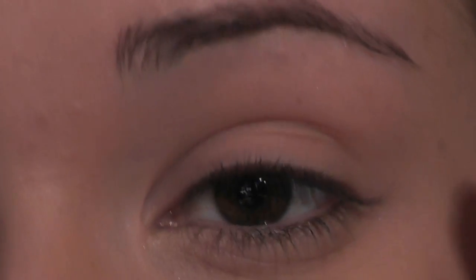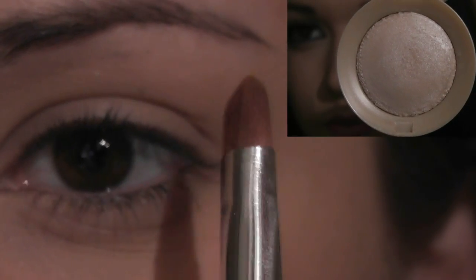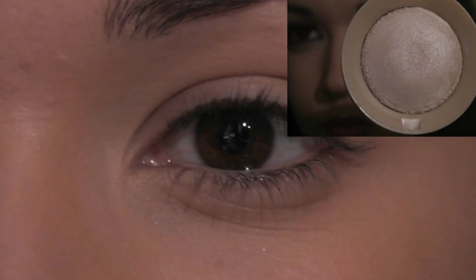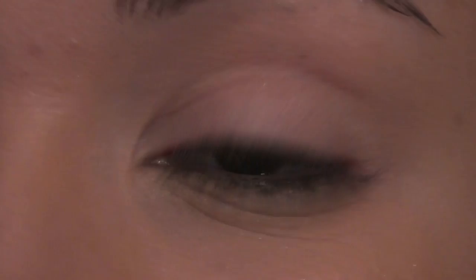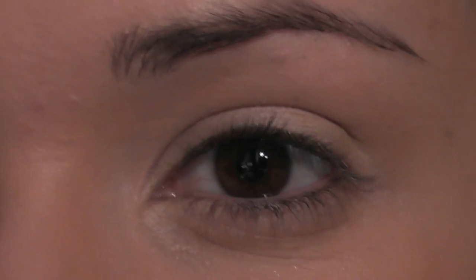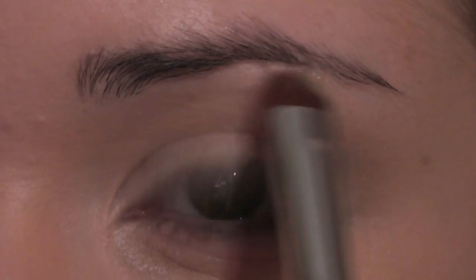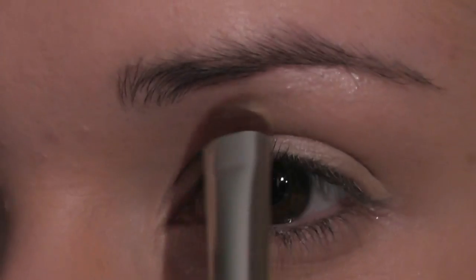I've already applied some concealer and a little bit of powder over the lids just to prep them. Then we're going to take a flat brush and a nice highlighter shade, about a shade lighter than my skin, and work it all over the eyelid. I'm only placing this on the lid for now — make sure to get right to the inner corner. I'm also going to place just a little bit underneath the brows as a highlight.